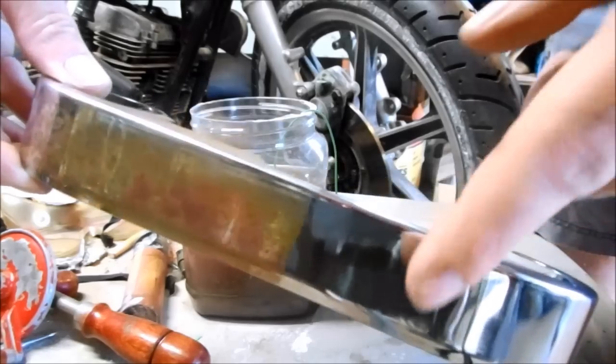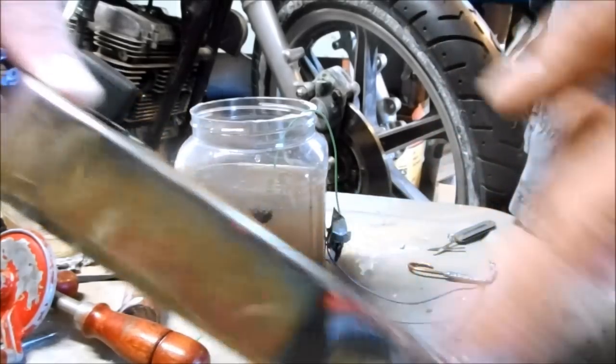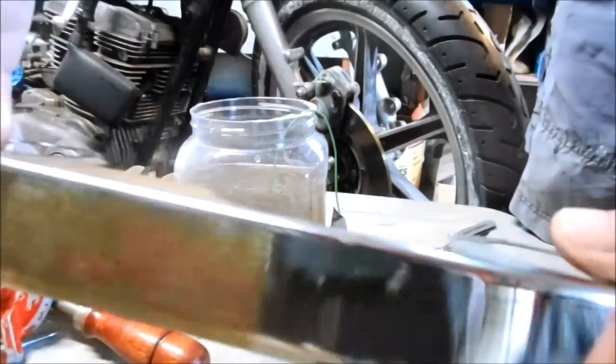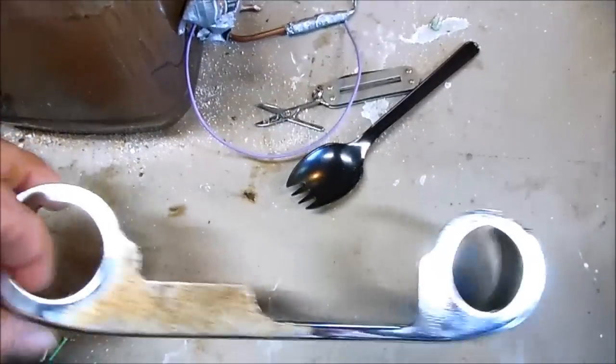Here's the part that was in electrolysis overnight. Here's before, and here's the back side — big difference. I just need to flip this around and do the other side. Electrolysis is badass. Works awesome.